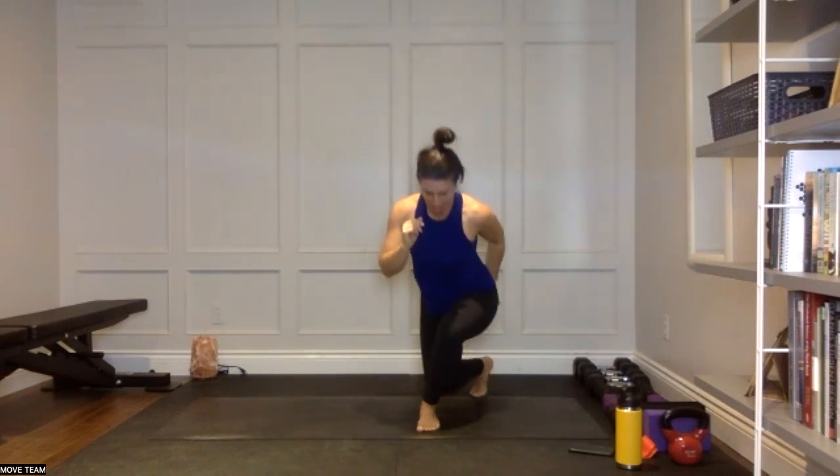Keep going for five, nice and slow, nice and controlled. Four, three — we're coming into our curtsy to pulse, two and one. Come into your curtsy, hang out nice and low, slow pulses. Shift your weight into that left leg as much as you can — that's more of a forward weight distribution, we don't want to be into those right toes at the back. Hang out and pulse here for 10 more seconds, then we're going to stand and pulse that right leg lift for 20 seconds. Three — that feels good through that left hip. Two, one — stand right up.